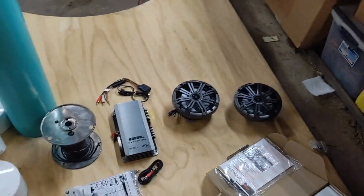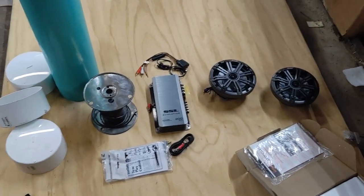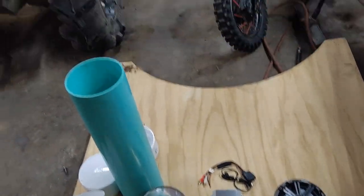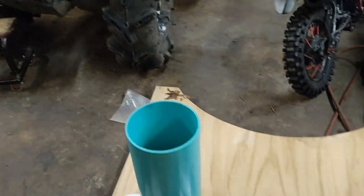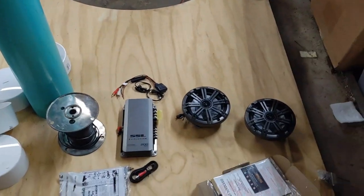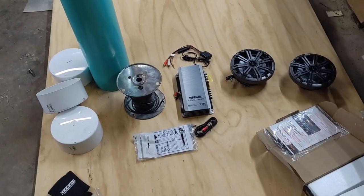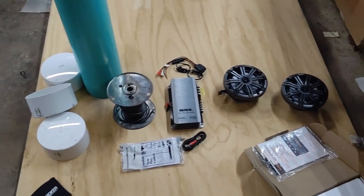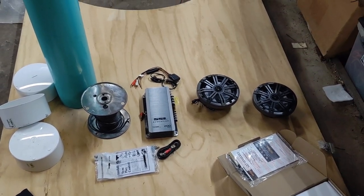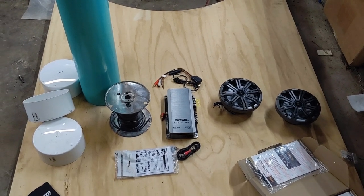We've still got two speakers, an amp, a little bit of wiring, and I'm going to make this one Bluetooth compatible. I normally make them so they plug right into the accessory plug — the 12-volt plug on the side. I think I have all the parts here and I'm going to run through them tonight, then pick up on another day because it's getting a little late.